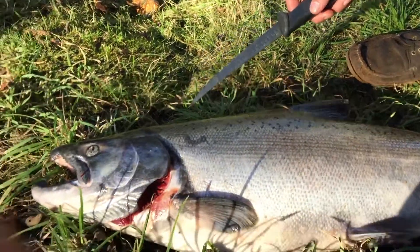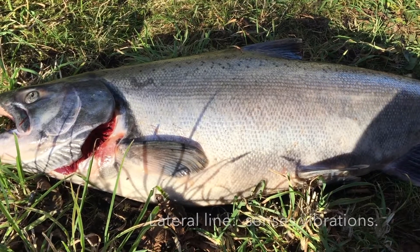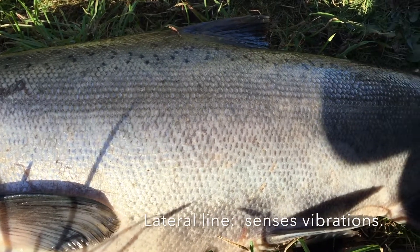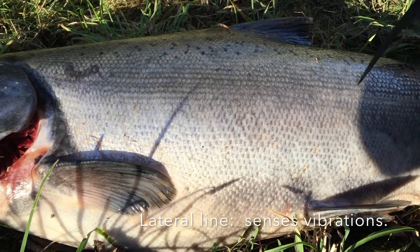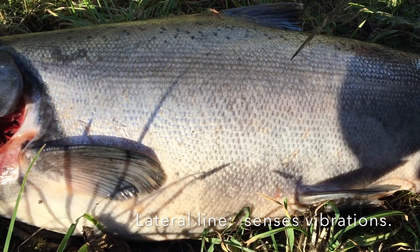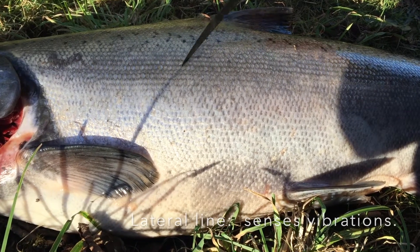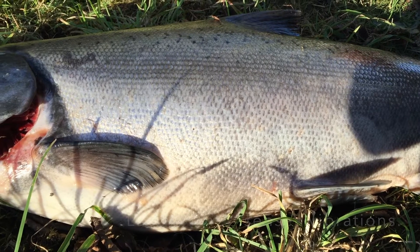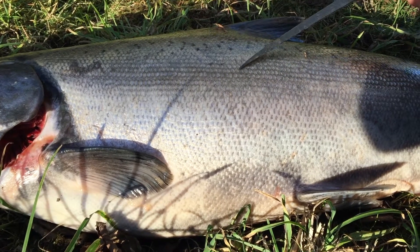One last structure we need to talk about here is the lateral line. If you look at the coloration of the fish and the scales, you see one line that goes through here. This line is basically for sensing vibrations through the water, which serves a lot of different purposes for fish. Number one, they can sense predators. Number two, they can sense prey. It helps them detect what's going on around them, and it's a lot like a human ear in the sense that it senses vibrations just like our ears interpret vibrations in the air as sound.